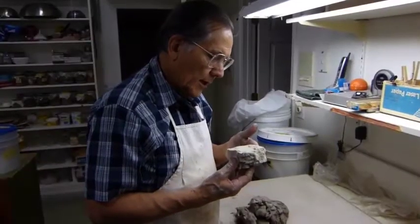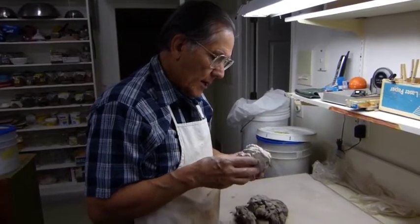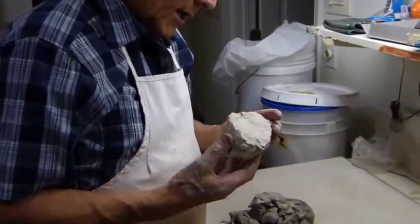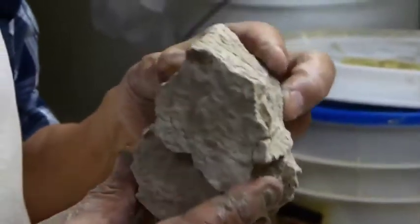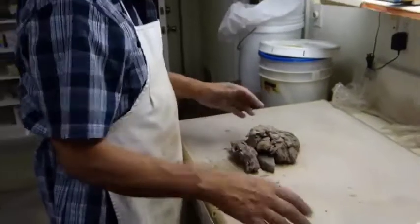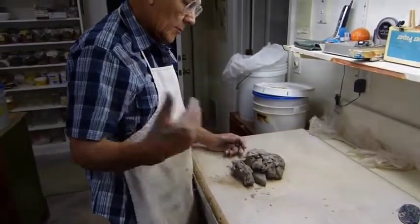This is some raw Hopi clay from the mesas in northern Arizona, off the Hopi Reservation. It's kind of a kaolin-based clay, and from this hard rock or clay, it is crushed and made into a rough form. I'm going to take the rough form now and wedge some of it so we have something to put a coil in a pot.